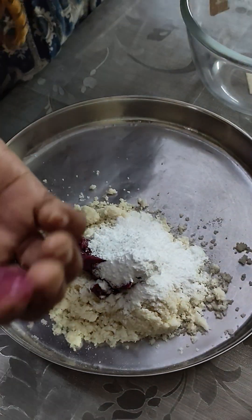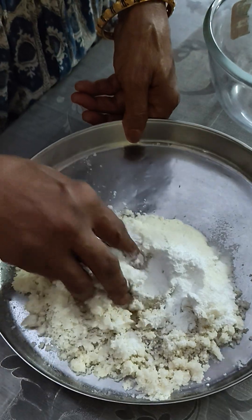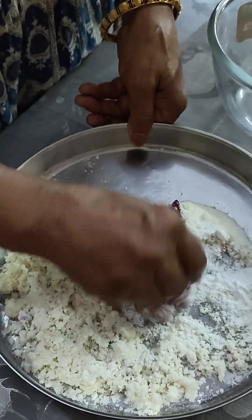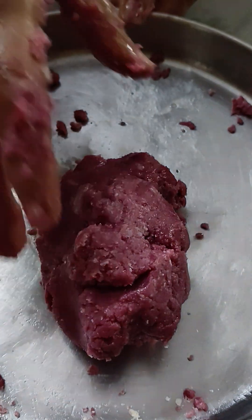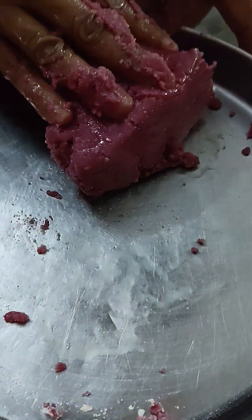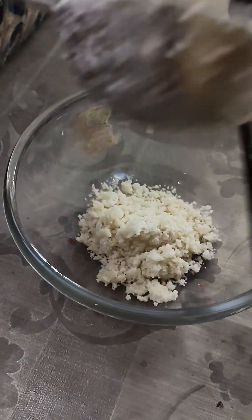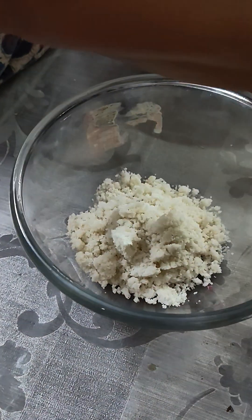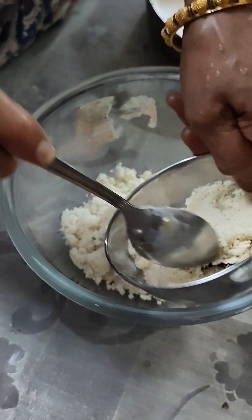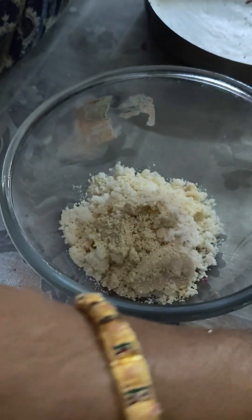Let's add some sugar and milk powder. I am going to keep the white part. I am going to add some kaju powder and some sugar.